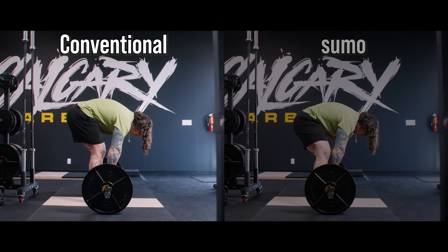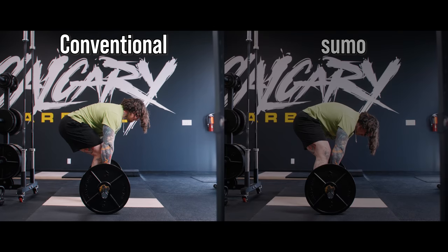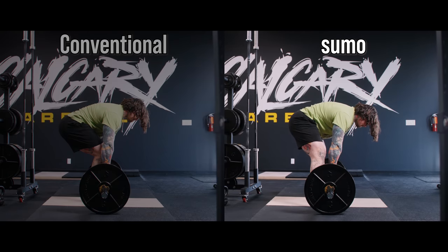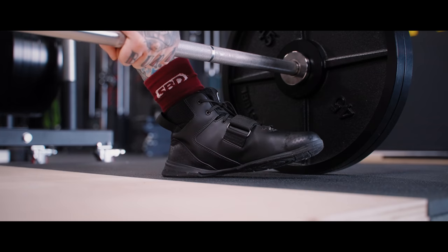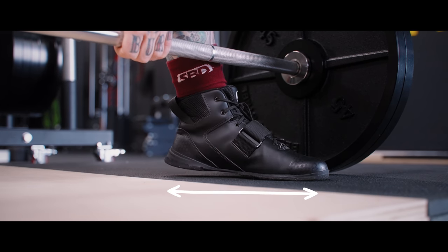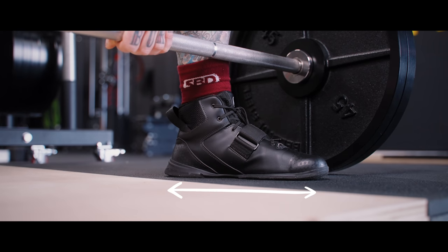For a conventional lifter, this is probably going to be a little more hips high — probably a little bit more like a stiff-legged deadlift — as compared to a sumo deadlifter, where we're probably going to see the hips come down a bit further before finding that right position of tension. We're also probably going to see a little bit more forward knee travel. This is also likely going to mean a good amount of pressure between the heel and the toes of your feet — we're going to be relatively well balanced by the time we find this right tension.